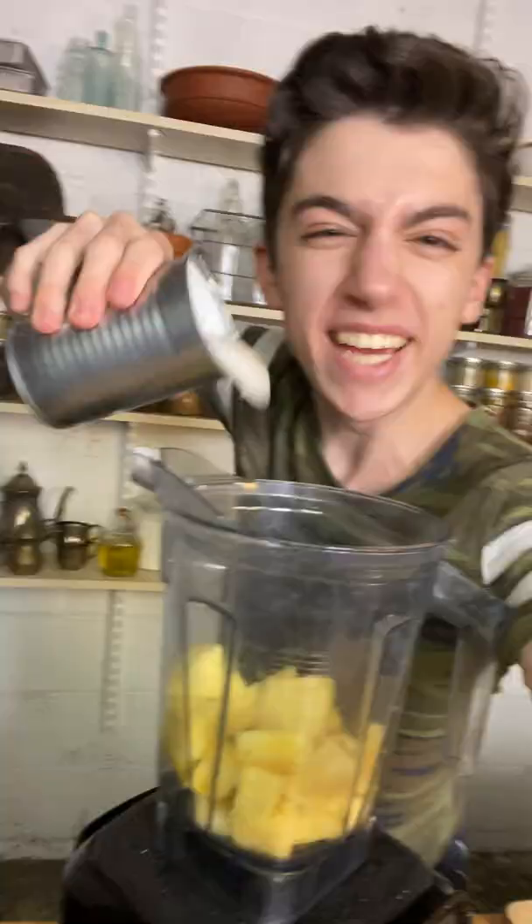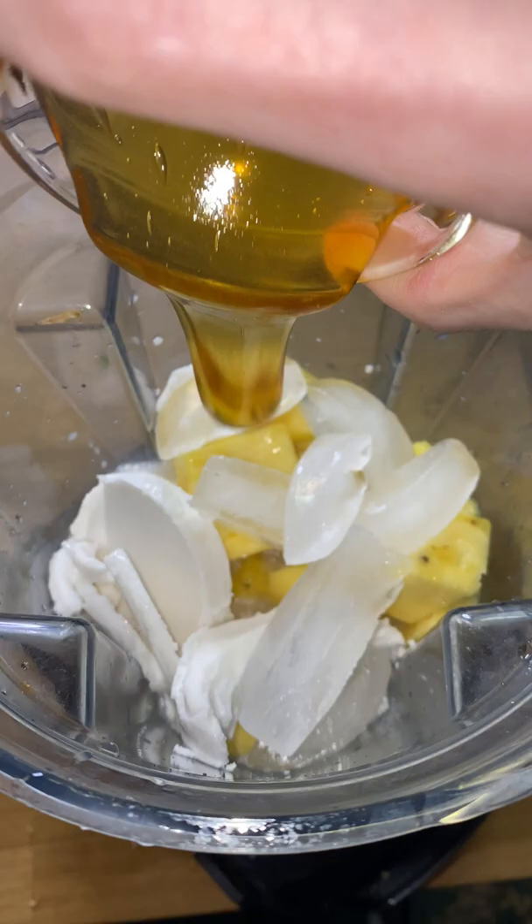Chop pineapple into the blender. Can of coconut milk. Whole lot of ice. None of that kind of butter. Honey for some sweetness.